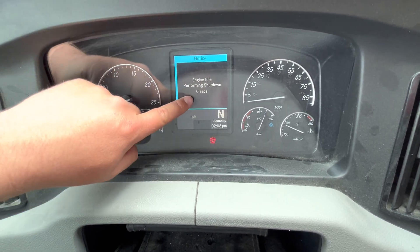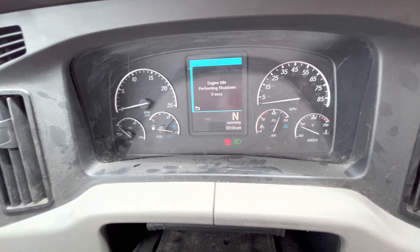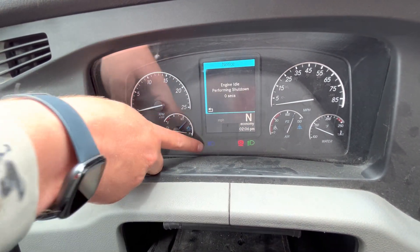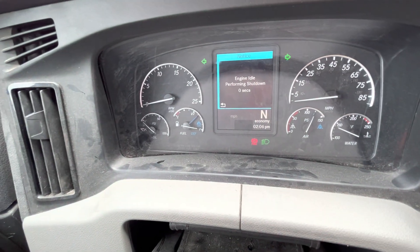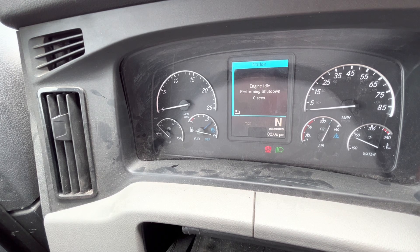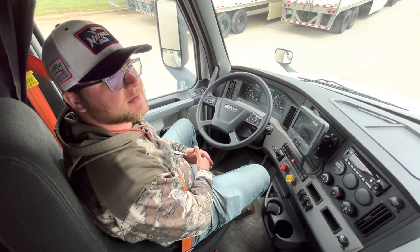Then we're going to turn on our low beams, our high beams, our left turn signal, our right turn signal, and our four-way flashers — make sure they all come on. And that now concludes the in-cab inspection.